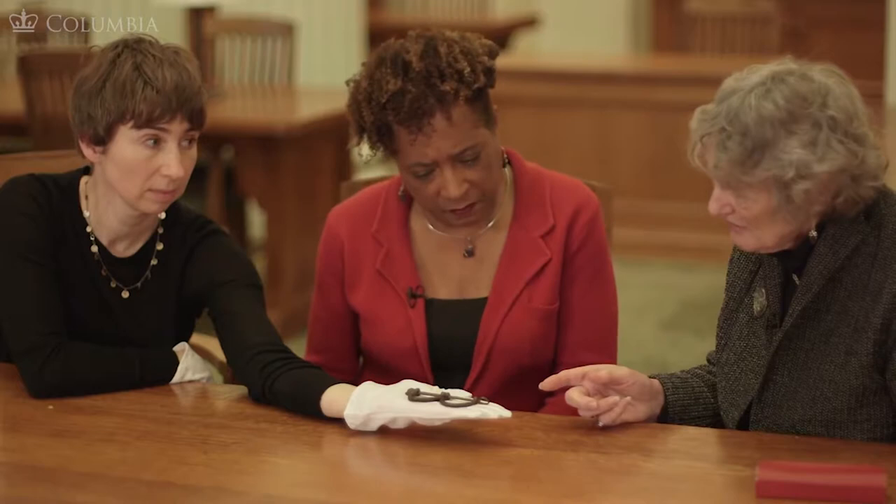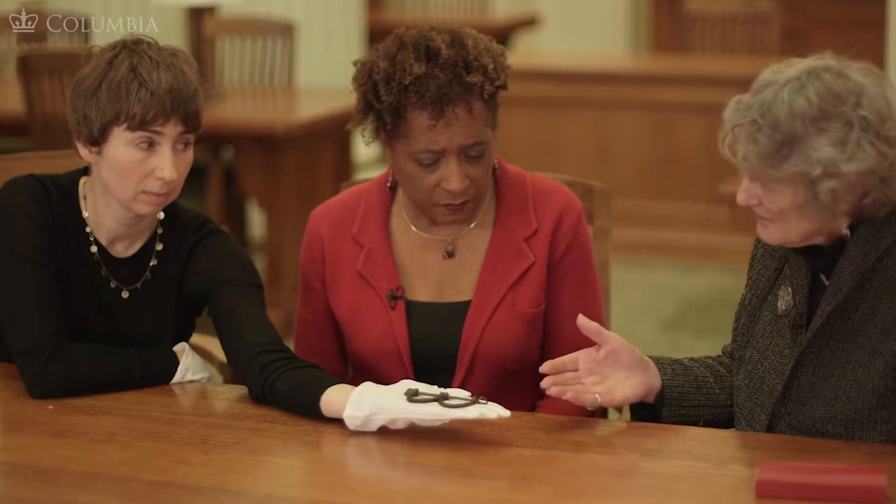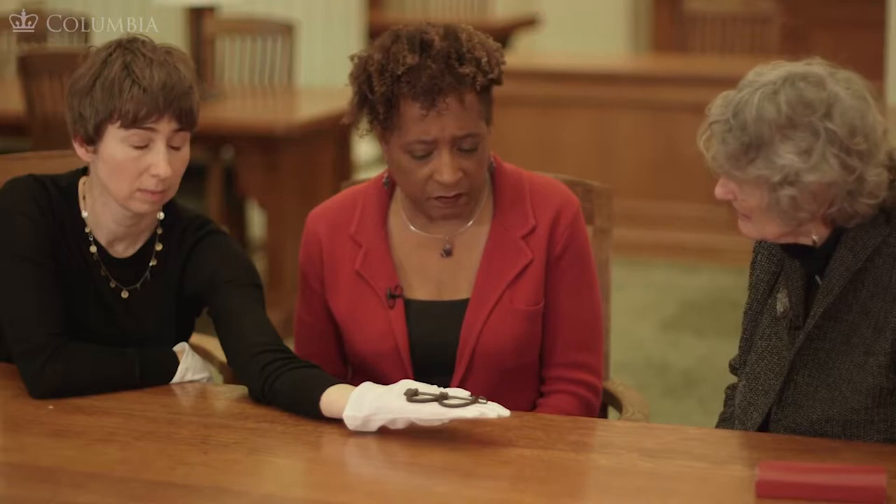These tiny shackles remind us that even the very smallest children who were enslaved could be chained. I assume these shackles are meant to hold children who are about to be sold. It's remarkable — it almost leaves one speechless.